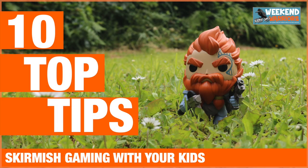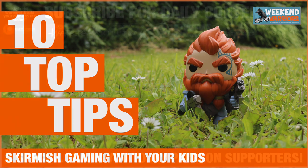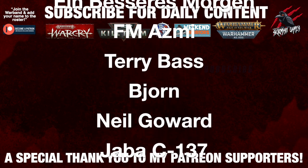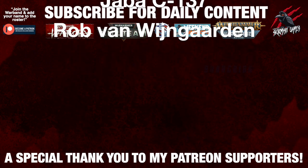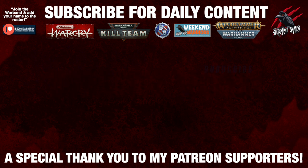I hope you enjoyed this video, and I'd love to hear your top tips for making tabletop skirmish gaming with your kids more fun. Let me know which one was your favourite from these top 10 in the comments, and if you've got anything to add, please drop that down there too. Thank you so much for watching. Please like if you liked it, subscribe for more videos like this, and don't forget to hit the notification bell. A huge thank you to my Patreon supporters who make these daily videos possible — if you're interested in joining the community, I'll put a link in the description below.